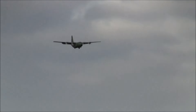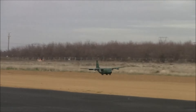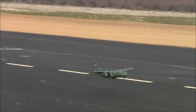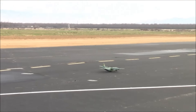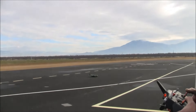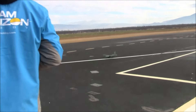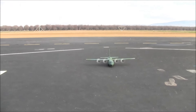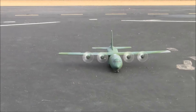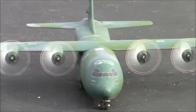Here we go — look at that thing come in on approach, this is crazy. The nose gear just barely kissed down. Those white and red prop tips look great against that background — what an awesome little model.